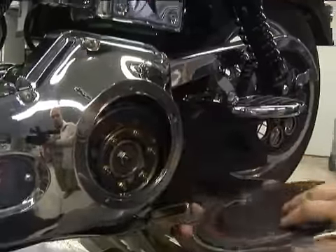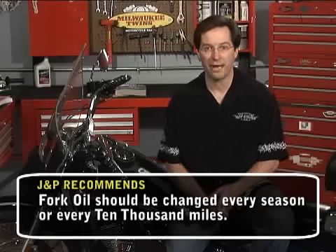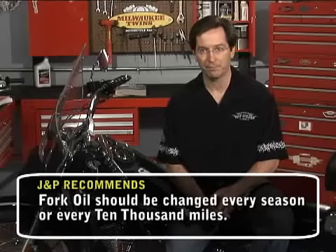Next, top off the crankcase and transmission levels with the right grade of lubricant. Periodically, also check and top off the fork and brake fluids. If your scooter has a wet clutch, check the primary oil level.